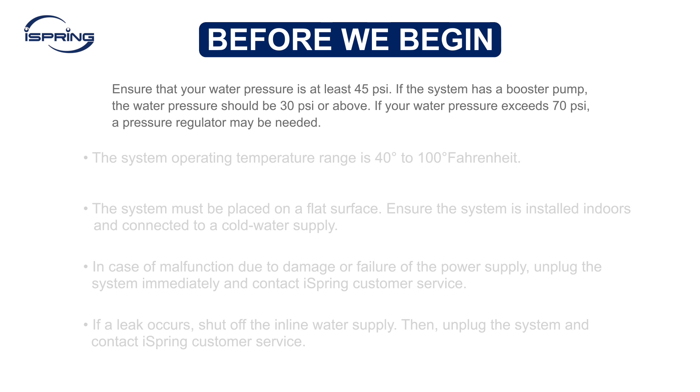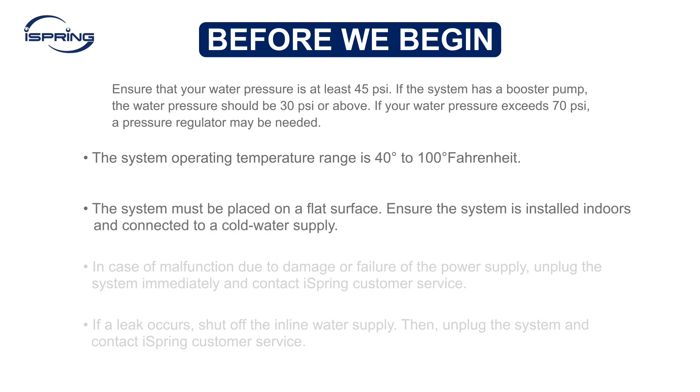Before we begin, ensure that your water pressure is at least 45 psi. If the system has a booster pump, the water pressure should be 30 psi or above. If your water pressure exceeds 70 psi, a pressure regulator may be needed. The system operating temperature range is 40 degrees to 100 degrees Fahrenheit. The system must be placed on a flat surface and installed indoors, connected to a cold water supply.